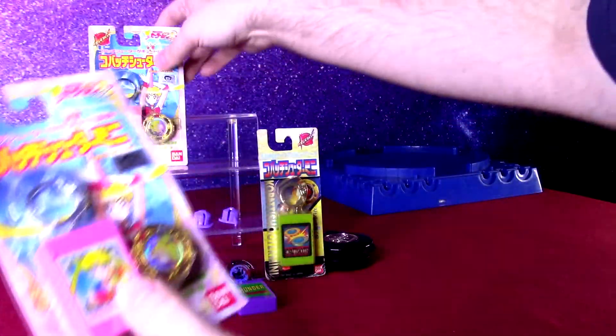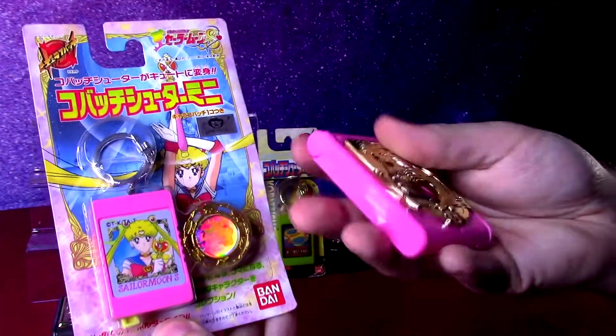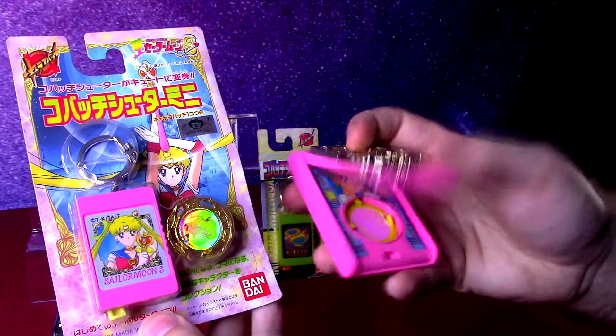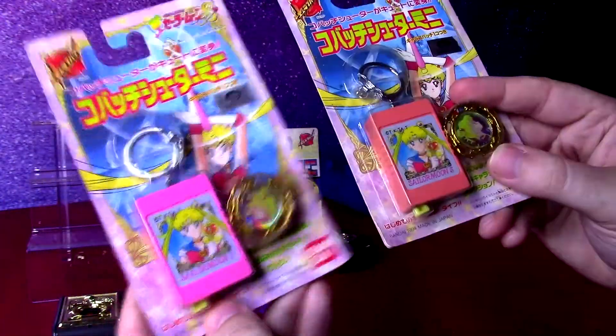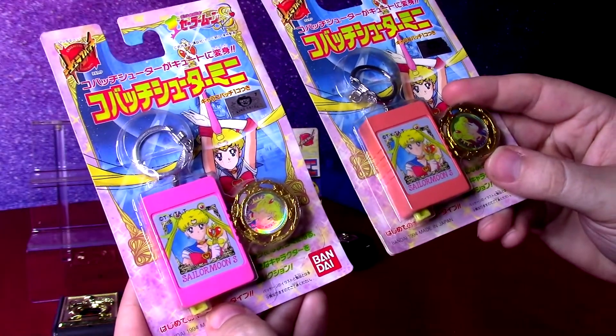In Japan, Sailor Moon also got a mini launcher. They did get the traditional larger size one with the flip open, and you can see a whole video where I look at that one and all the Sailor Moon Spin Fighters I have to show. But here I have two on the card. We can see this one's a much brighter pink and this one seems to have been faded.